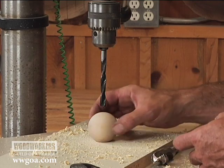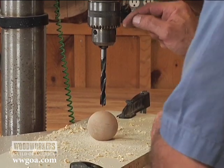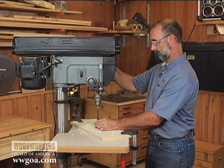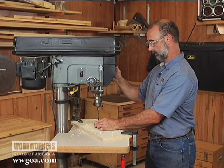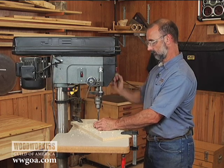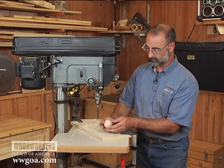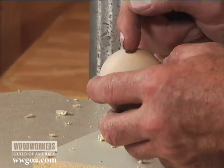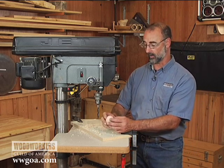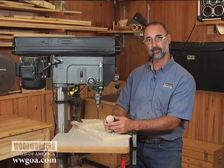So now I can nest the wooden ball in that counter bore that I did and drill a perfectly centered hole right here. Perfectly centered, control the depth — very easy to do, as long as you start with that counter bore and the sacrificial board. Very easy way to get holes drilled in spheres like this one.